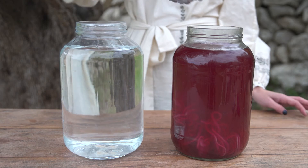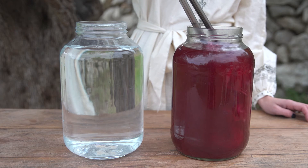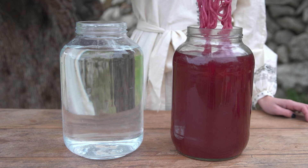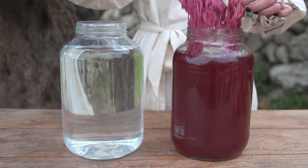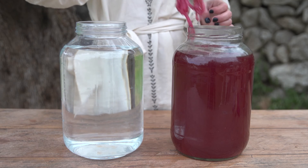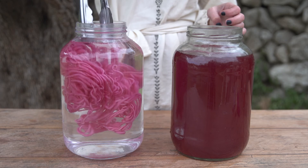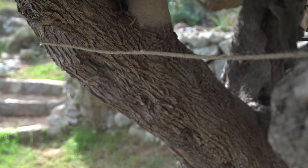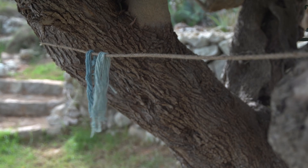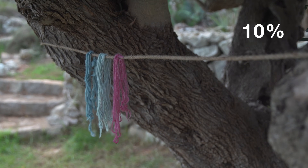Once the wool has been there for about 30 minutes, you can look at the color. Remember that it dries to about 10% lighter than the wet color. If you like the color, you can take it out and rinse it in water. Once it has reached the desired color, remove and rinse with water and hang to dry.